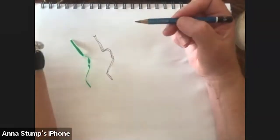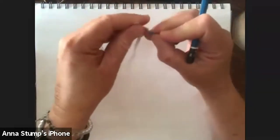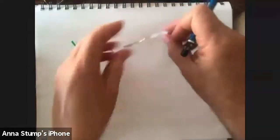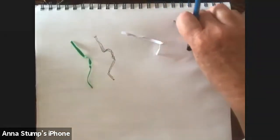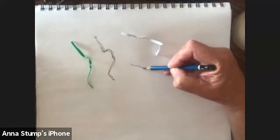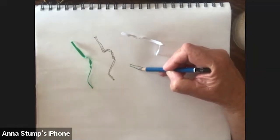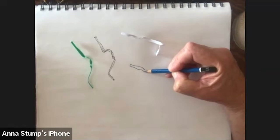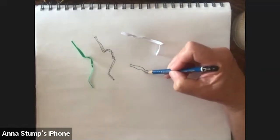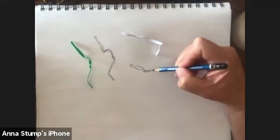I'm going to put another twisty tie on here and draw another one. For the class, I would tell you in advance — for today's class, could you prepare your own props? Because drawing from my prop is really drawing almost from a photograph — it's not drawing from life.